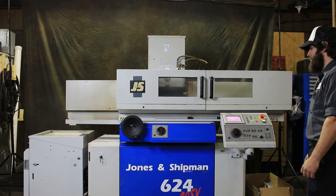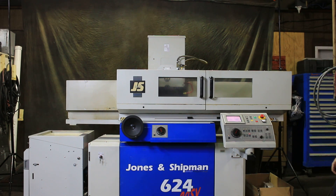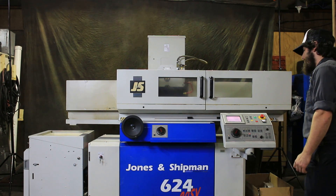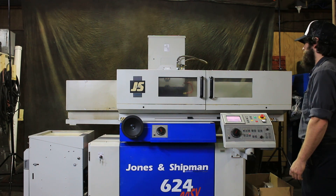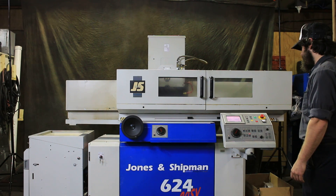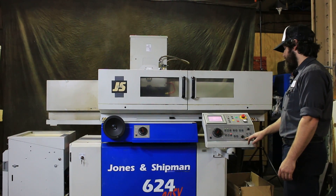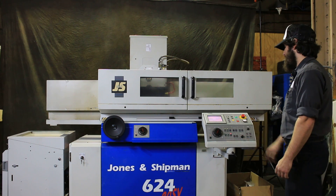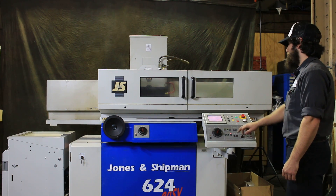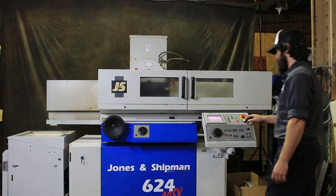Once it's done with this, I'll show you a brief auto cycle that'll show a plunge. It's going into its fine feed, finishing up the dress. You have a variable — you can vary the feed rate in your cycle through the control. You can also vary your table reciprocation speed, which I'll show you. Okay, the dress cycle is finished.